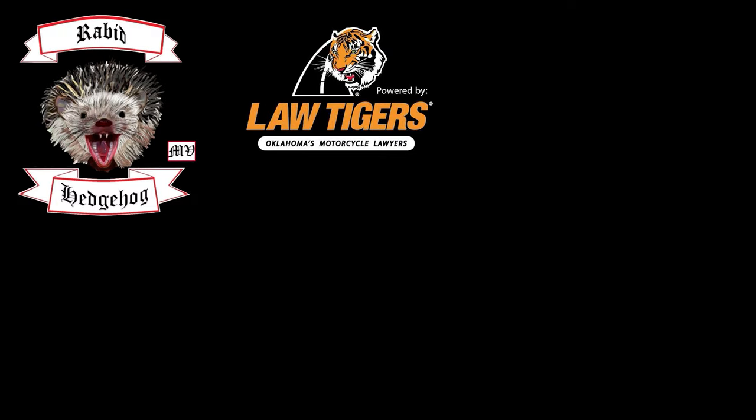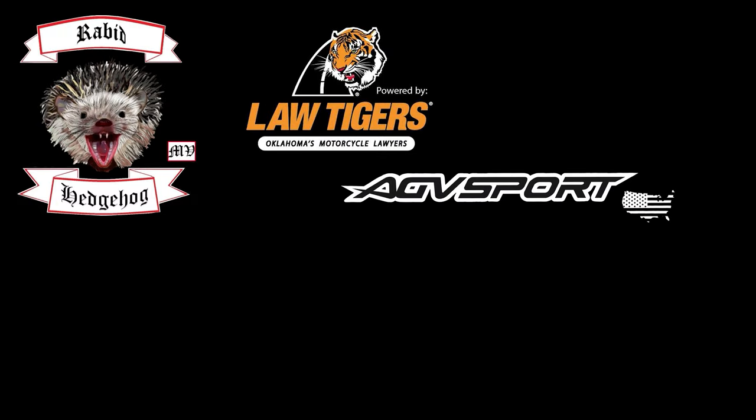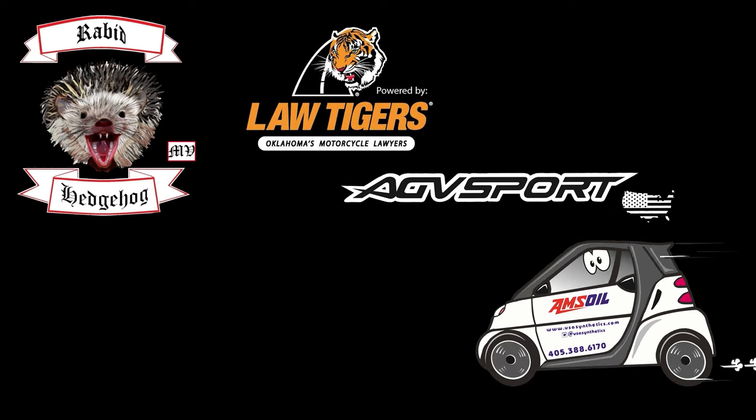What's up everybody? This is Rabbit Hedgehog. I want to give a shout out to our sponsors: Law Tigers of Oklahoma, AGV Sport USA, and Amsoil. We want to thank them for helping us provide funds for gear, equipment, and everything to help film what we do, and also keeping our bikes and riders protected. Check out the description below for contact details.